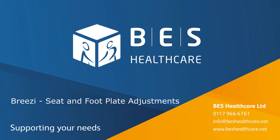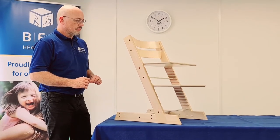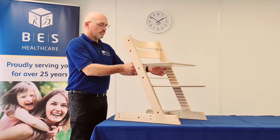Welcome to the instructions on how to adjust the seat plates and foot plates on the Breezy chair. For a good functional seating position, to promote fine motor skills, it is essential to have the correct seat depth and foot depth to create a good foundation for the feet and pelvis.